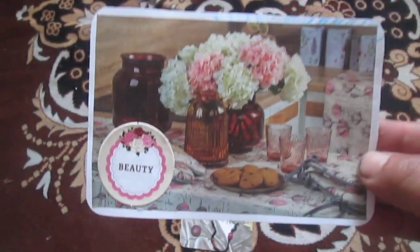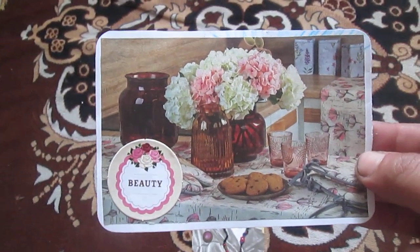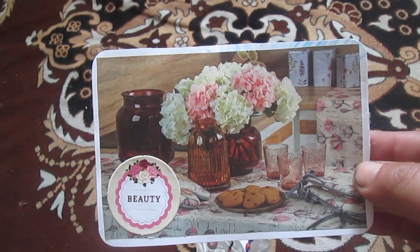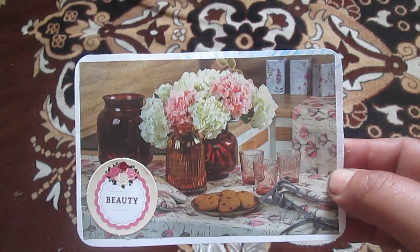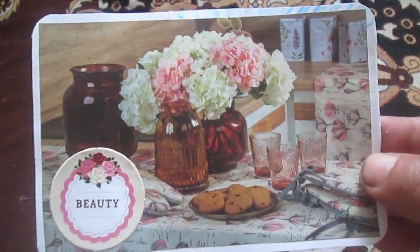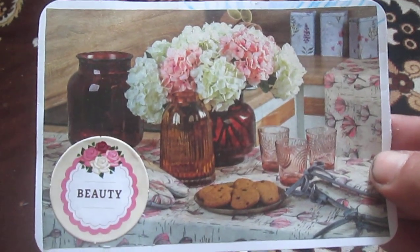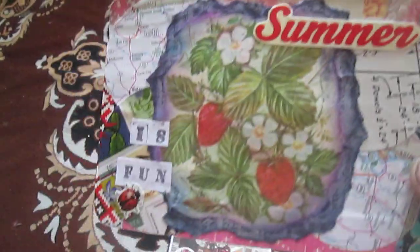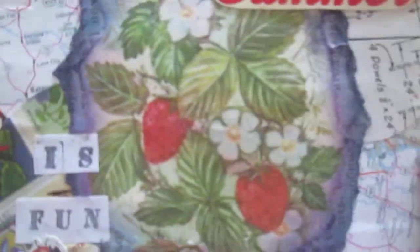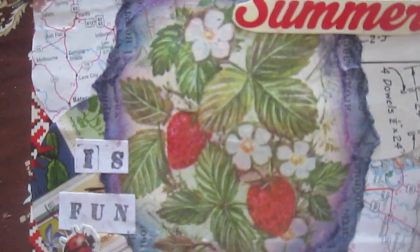So that's how this card looks. For the next card, I found a photo in a magazine that I liked because it looks like shabby style. I glued a beauty label on it. So this is my next index card.